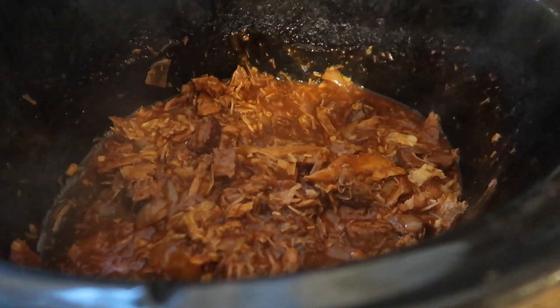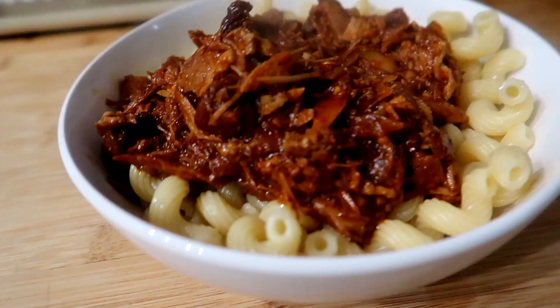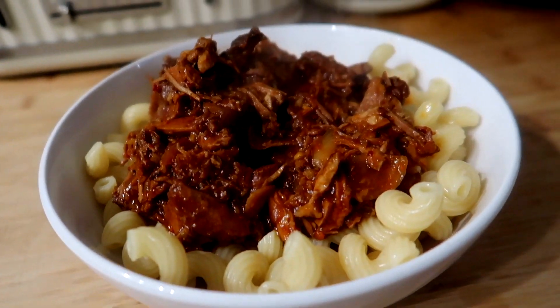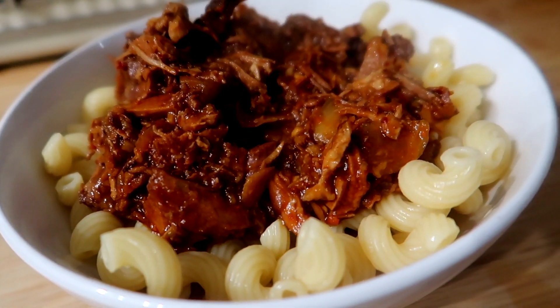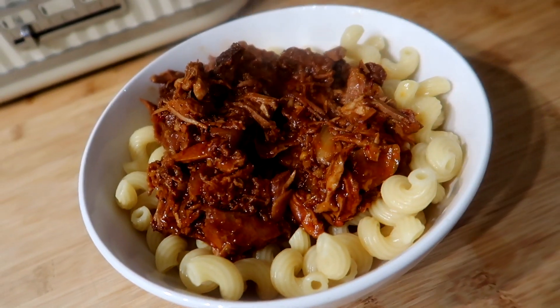Here it is all ready to eat and it looks really good. The pork and beef have combined in the sauce and it's really rich - it smells very tomatoey and very garlicky. We're just going to add a little bit of black pepper and some cheese and this is what we're having for dinner tonight.